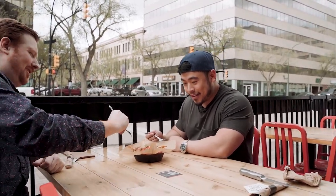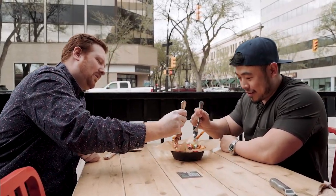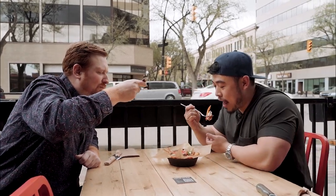You do the honors. We got a little bit of everything in there. Wow. Absolutely unreal. We'll definitely order this again, that's for sure.